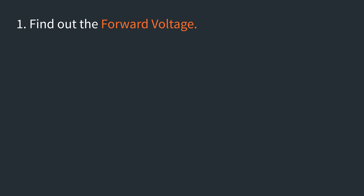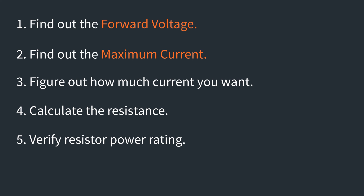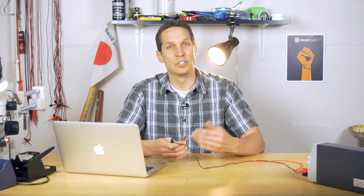So, all those steps really quick: first, find the forward voltage; second, find the max current; third, figure out what current you actually want without exceeding the max; fourth, use Ohm's law to find the resistance you need; fifth, make sure your resistor is rated for the power dissipation you'll put it through; and sixth, make sure your whole circuit makes sense and you're not doing something inefficient or unnecessarily expensive. It's really straightforward — and if you skip the sanity checks, you'll still be fine.